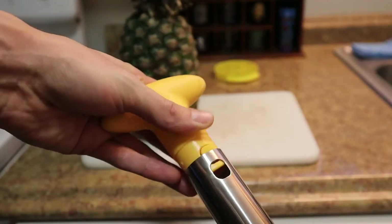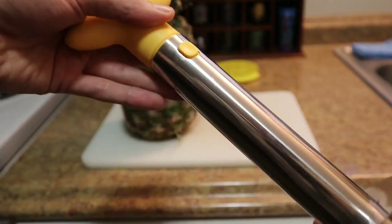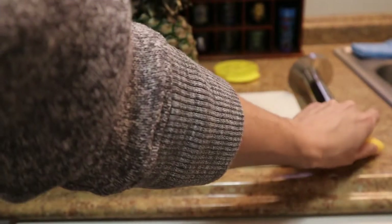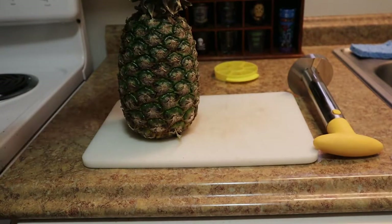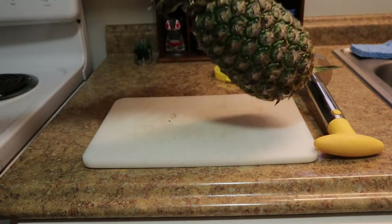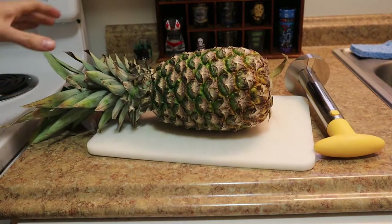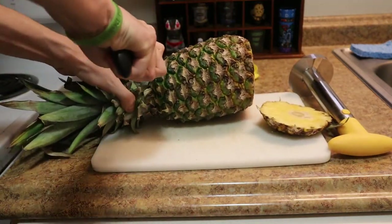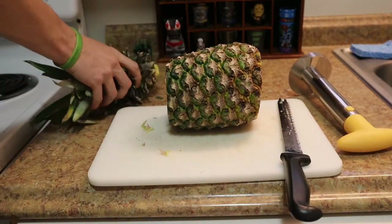All you do is line up the holes, snap it on, and you're ready to go. First thing it says is to cut the ends off the pineapple — just like that.